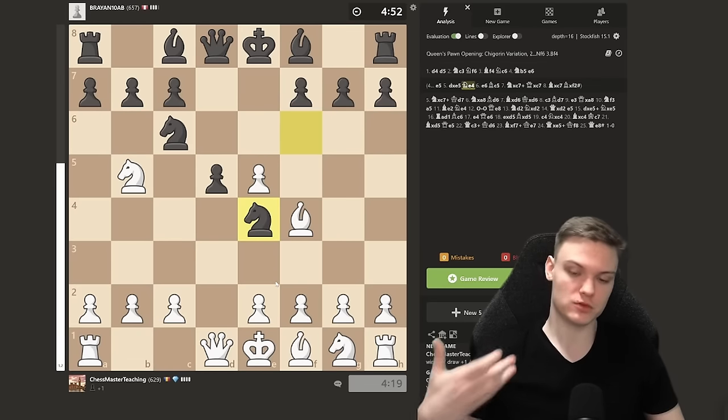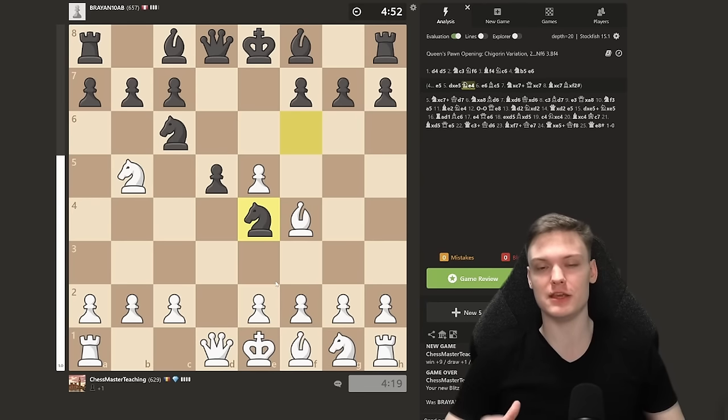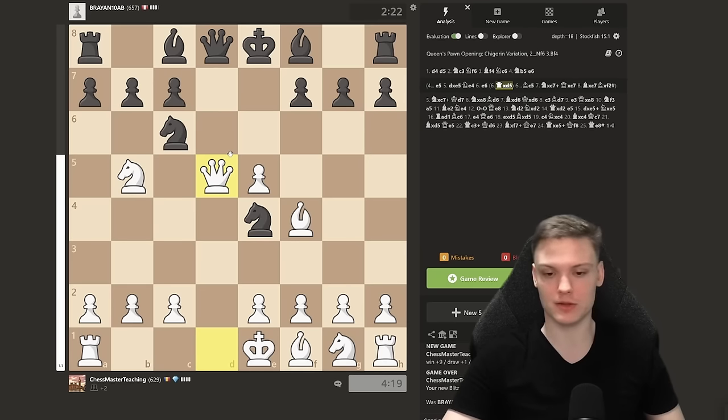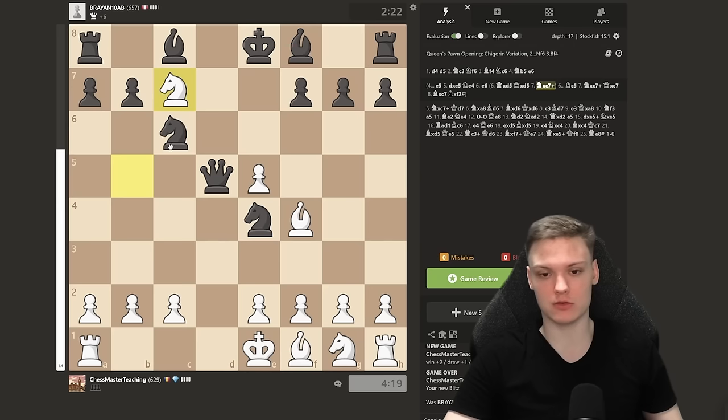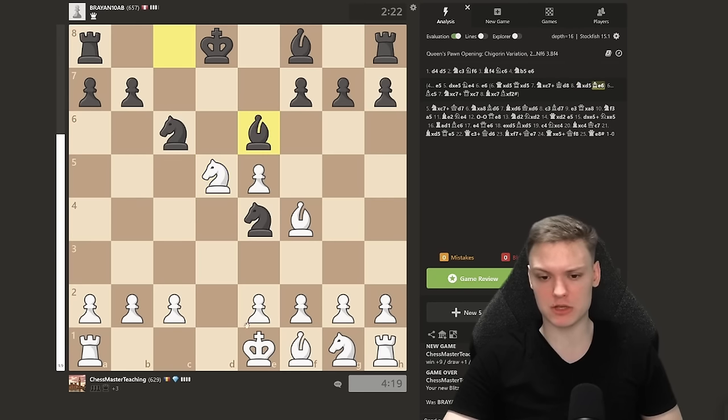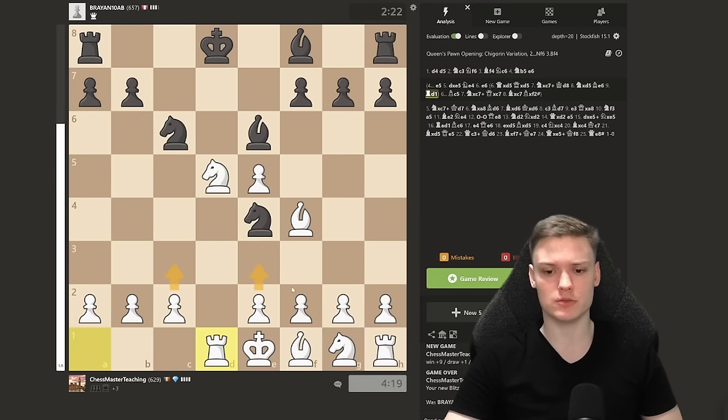Instead of e6, you have the stunning queen takes on d5 — sacrificing the queen, threatening the knight. After queen takes, we win it back. Important: in these positions, try to get rid of the knight immediately. If they play bishop to e6, do not castle, because then you leave f2 undefended. So you go rook d1, play a move like c3 not allowing any weirdness, then e3, f3 — try to get rid of this knight. You literally have three extra pawns. Do that and you're going to do very well from this position.